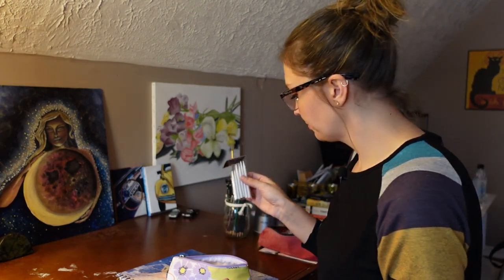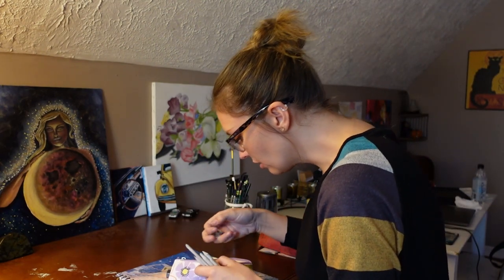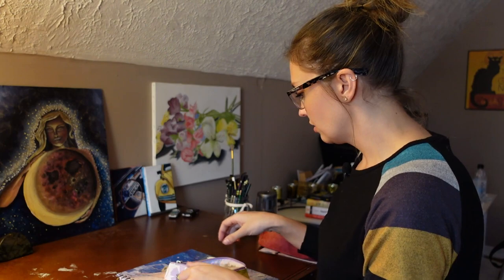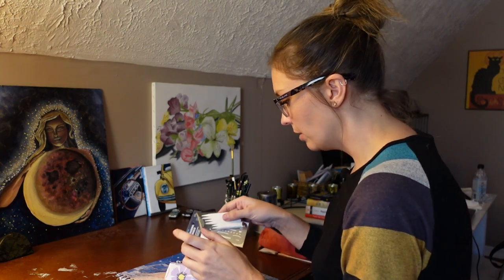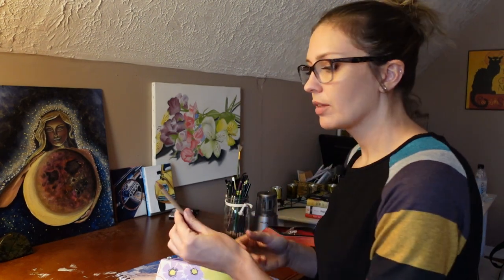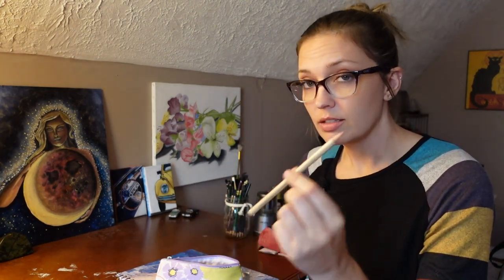I actually had to get some new ones. Also, more erasers. And I cannot believe I discovered this way too late in life. I even worked at Michael's from 2007 to 2011, and they did not have these. I think I found these on a whim and I lost my mind, because I thought it was genius. This is an eraser in the shape of a pencil. And you can sharpen it. It's rubber, it erases, and I love it.